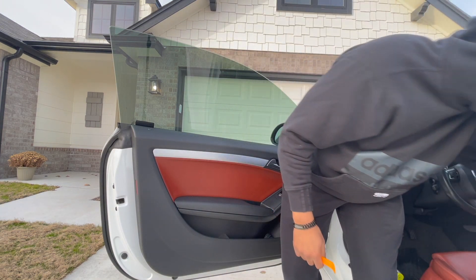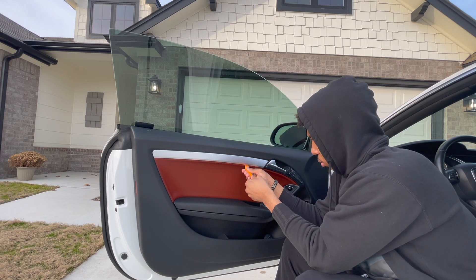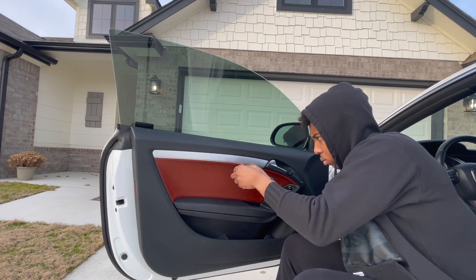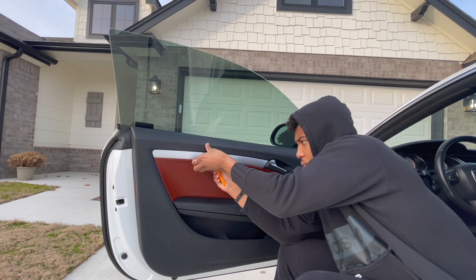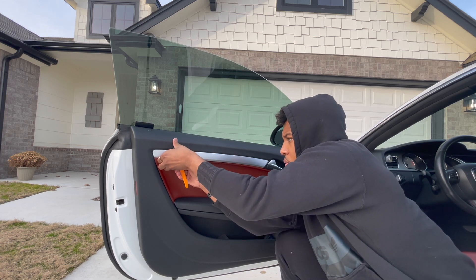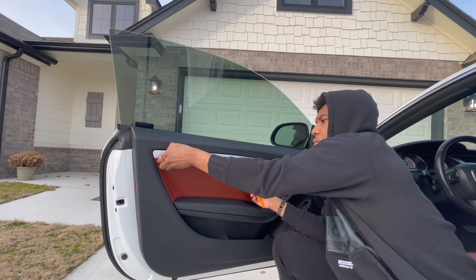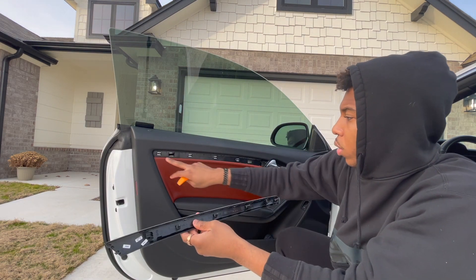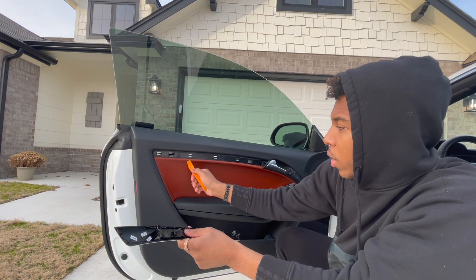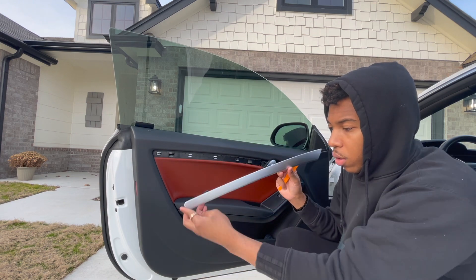Let's get this trim piece off. Looks like there's about one, two, three core clips, and then a little hook right here. So if you want to start on the side, you can kind of space it out until you get all the clips. So it's one off, and we'll go ahead and pop the rest of them off and throw some wrap on there.